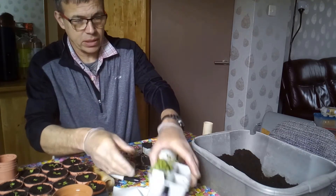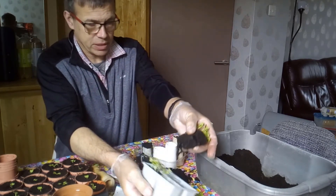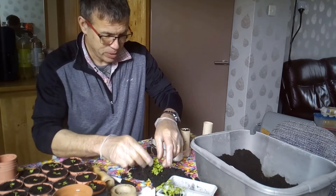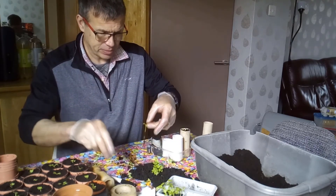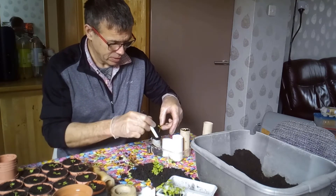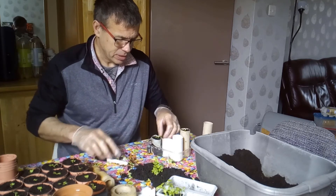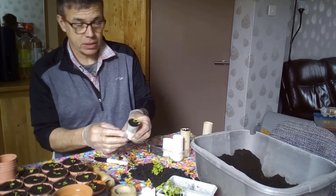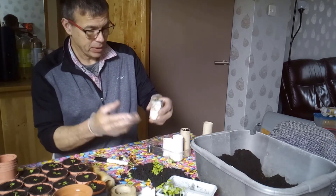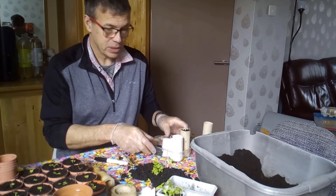I'm going to get another section of these out — I think our friends will be getting them as presents in the near future. Same thing as the toilet roll cores: when it's grown, just stick it straight in the garden, it rots away, roots come out the side. It really is a win-win situation.